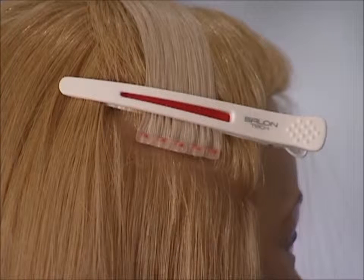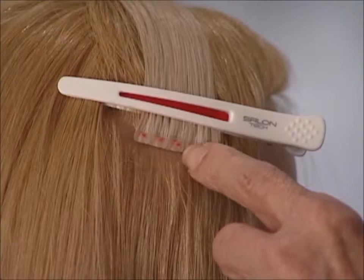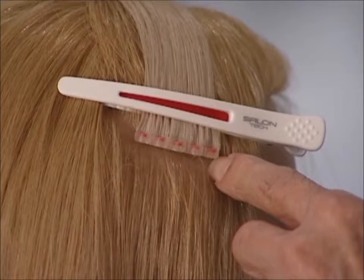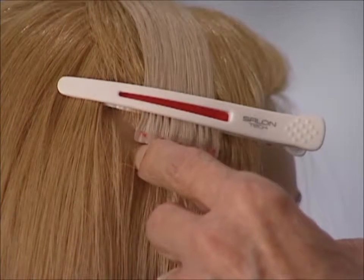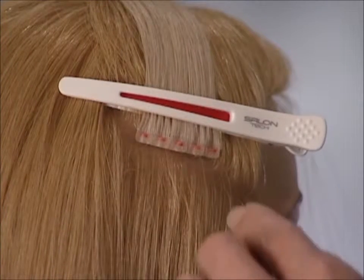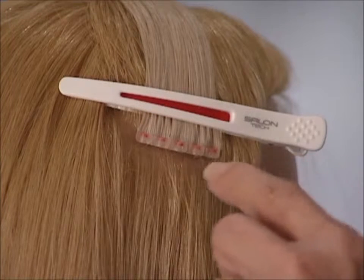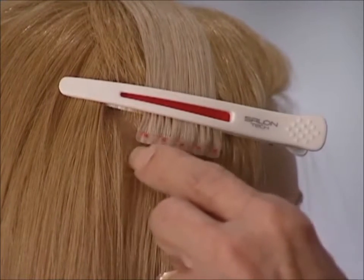On the 2 inch connecting base there are 7 ports, and we normally do our installation first port to the right of center, second port to the left of center, third port to the right outside, and fourth port to the left outside. On a one and a half inch connecting base there will be 5 orange ports. For the one and a half inch, we will begin in the dead center, then the far right, and then the far left.